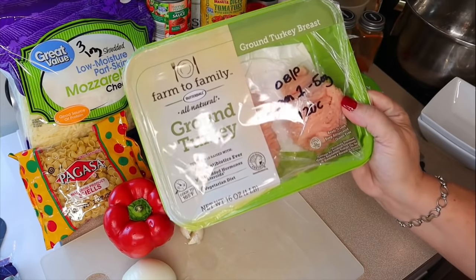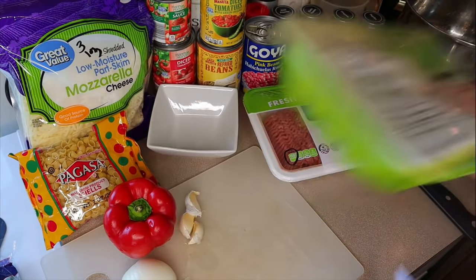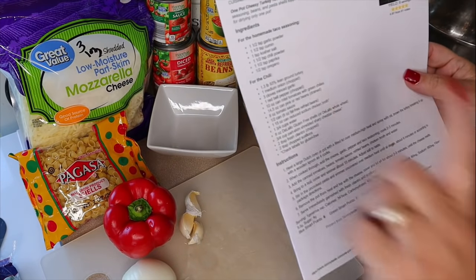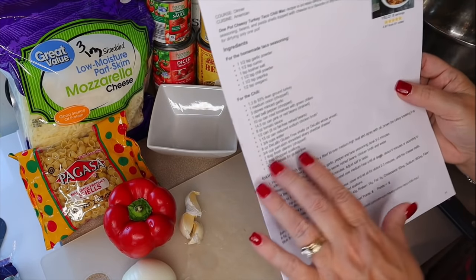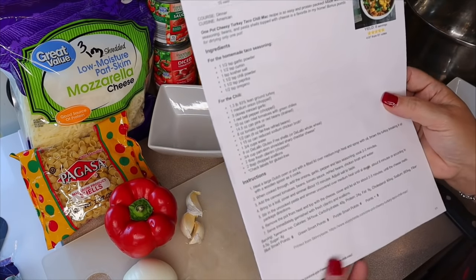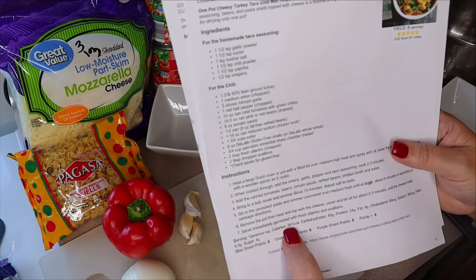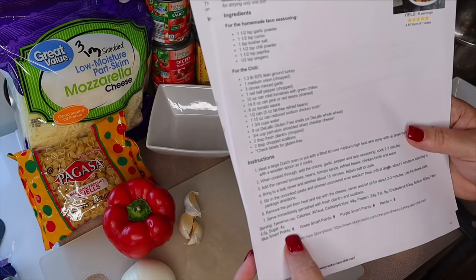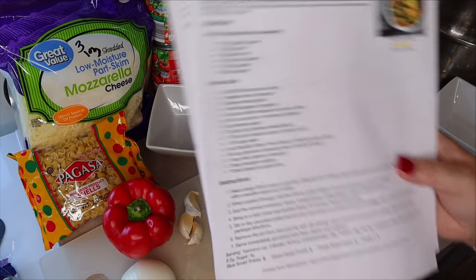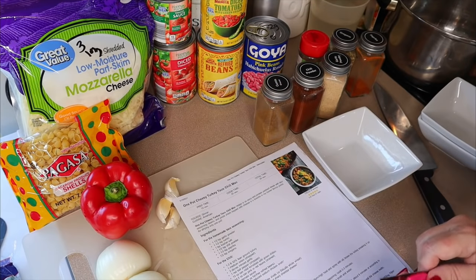The recipe calls for 1.3 pounds of 93% lean ground turkey. I only have one pound, so I'm adding some ground turkey breast — the zero point kind. For points and calories I'll give you the exact figures from her recipe, linked in the description below. This is 341 calories, six points on blue and purple, and eight points on green.